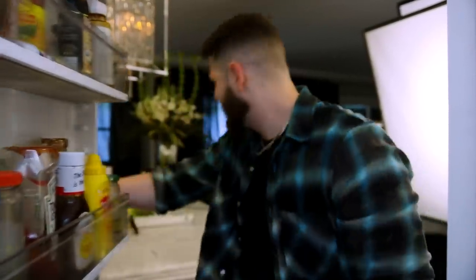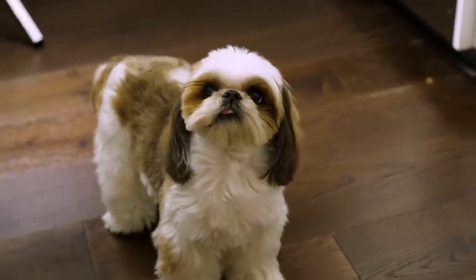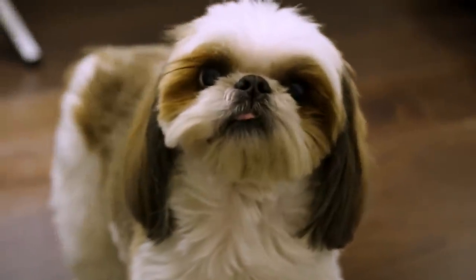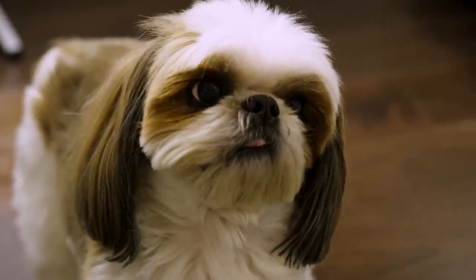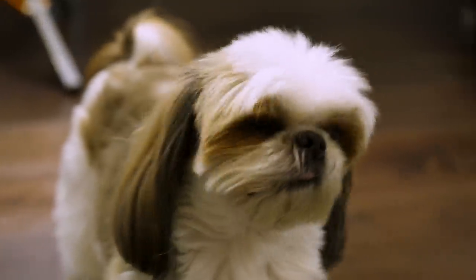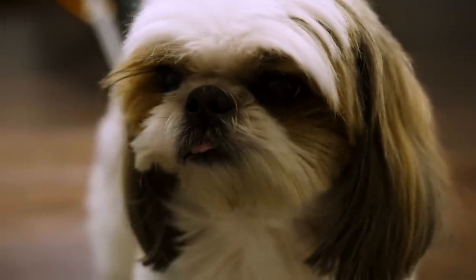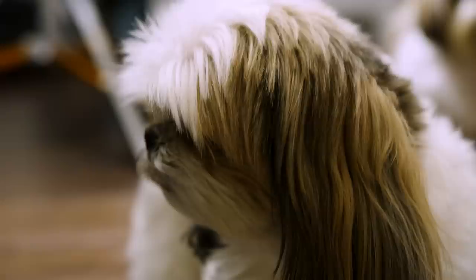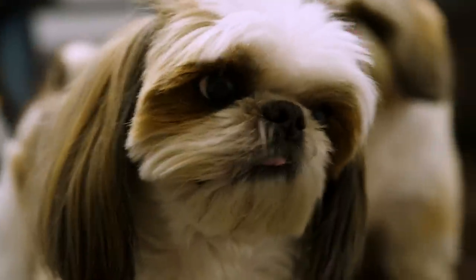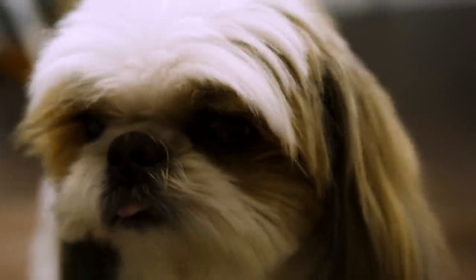I'm tired of doing this damn outro. You could tell it's going to taste good — that's why that tongue's out, huh my boy? George, is it going to taste so damn good? It's going to taste so good, ain't it? That's a good boy, George.